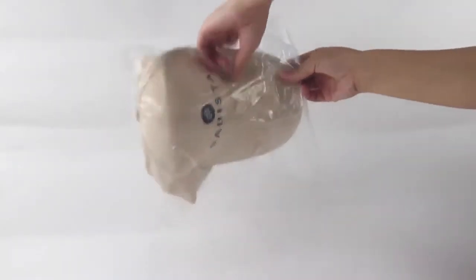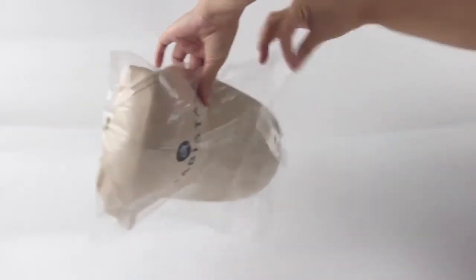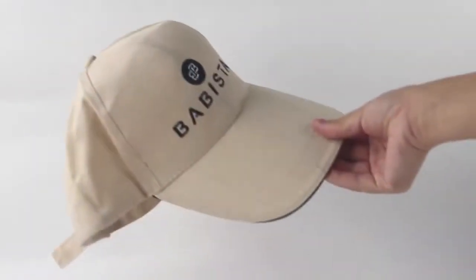Hi there! Do you want your brand to stand out? Let me introduce the Sandwich Sport Cap — that will help increase your market share and can be used for wearing on one's head.